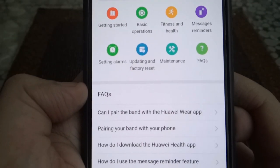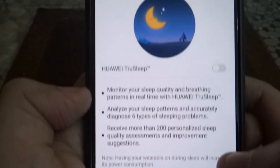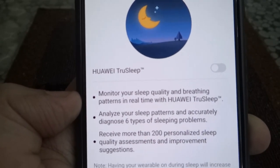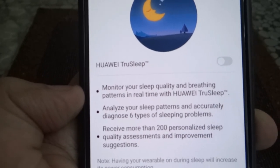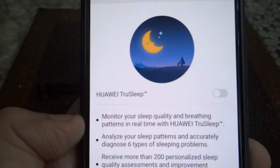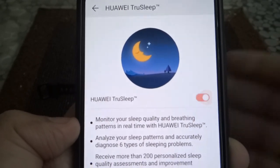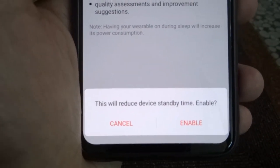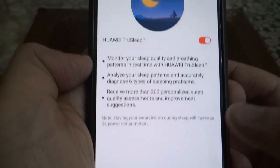I'll move out of it. Now you can see Huawei TrueSleep — it says monitor your sleep quality, analyze six types of sleeping problems, and receive more than 200 personalized sleep quality assessments. To turn it on, simply click on this and you get a notification that it will reduce the standby time. That's understandable.